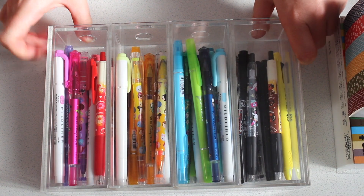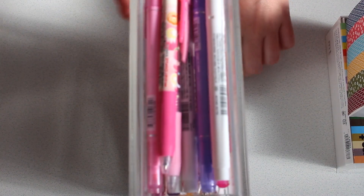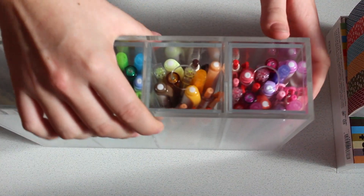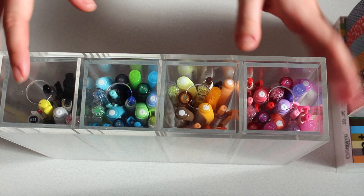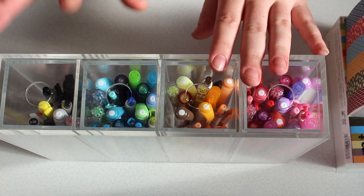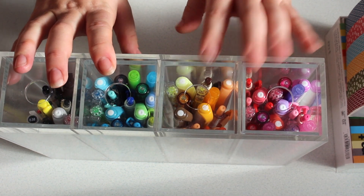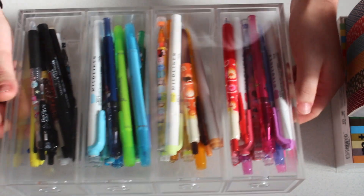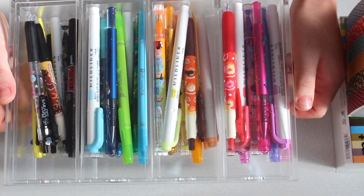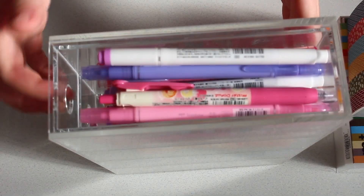So as you can see I've got my pens in it at the moment, and I actually set it this way so you can see them all, and I have them all in kind of color groups. I used to have my favorite washis in here — my really special ones — but it just doesn't fit that many, and obviously when I'd get more ones that I really liked I was running out of space, so I decided to stop using this.